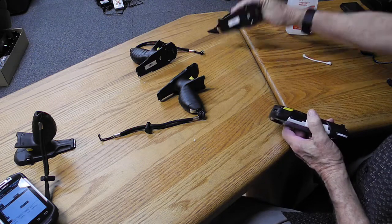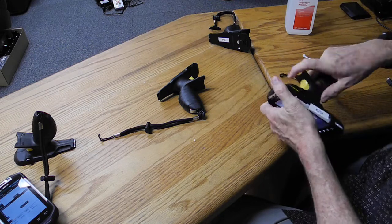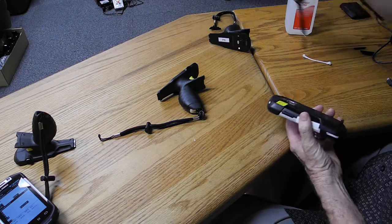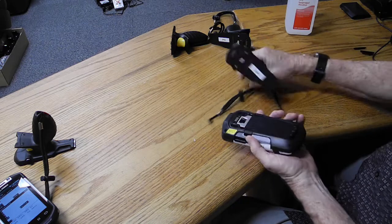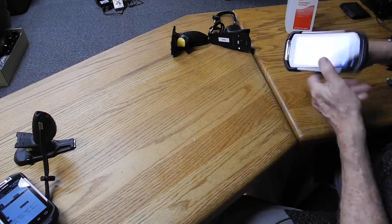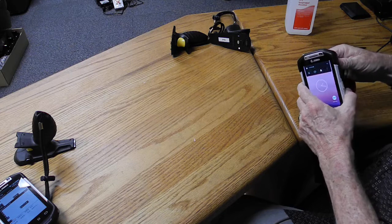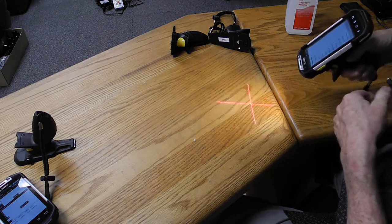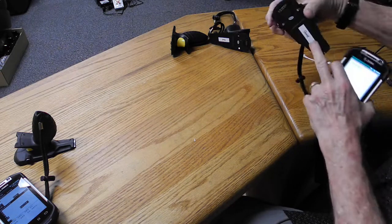So I mark this one as bad. This one I put on and it won't fire on either of them — so this doesn't work on either scanner. Now this one, the piece broke off but it's on here. I put that in, attach it, and if I wiggle this one around, I can get it to fire. So that one I mark good.